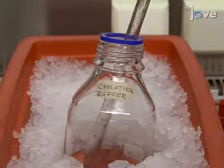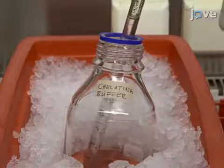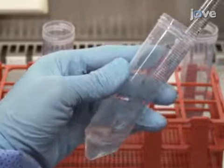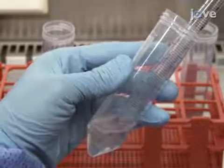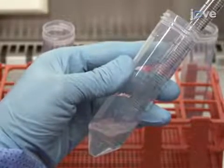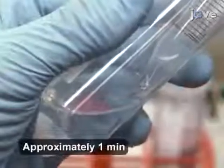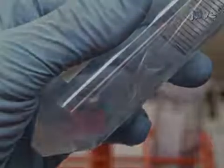After wetting a 10 milliliter pipette with chelating buffer, add 10 milliliters of the buffer to the 50 milliliter tube and wash the pieces by vigorously pipetting up and down 10 times. Allow the pieces to settle and remove the supernatant.